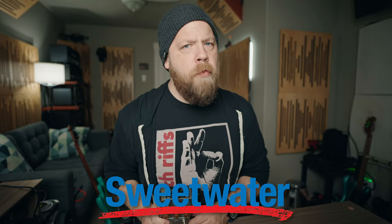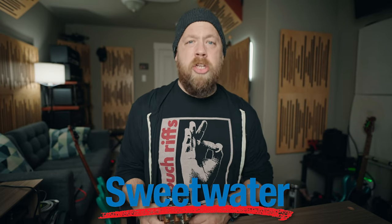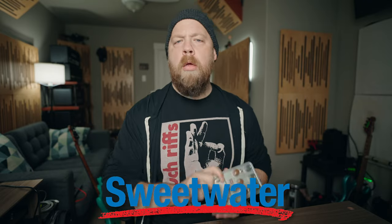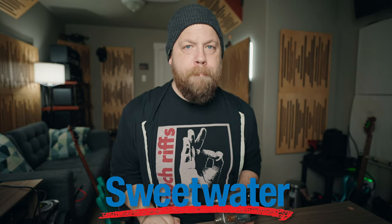Before we go any further, this video is sponsored by the fine folks over at Sweetwater. Sweetwater is your home for all things guitar tone, amplifiers, speaker emulators, and much, much more. Check the link down below in the description to learn more.